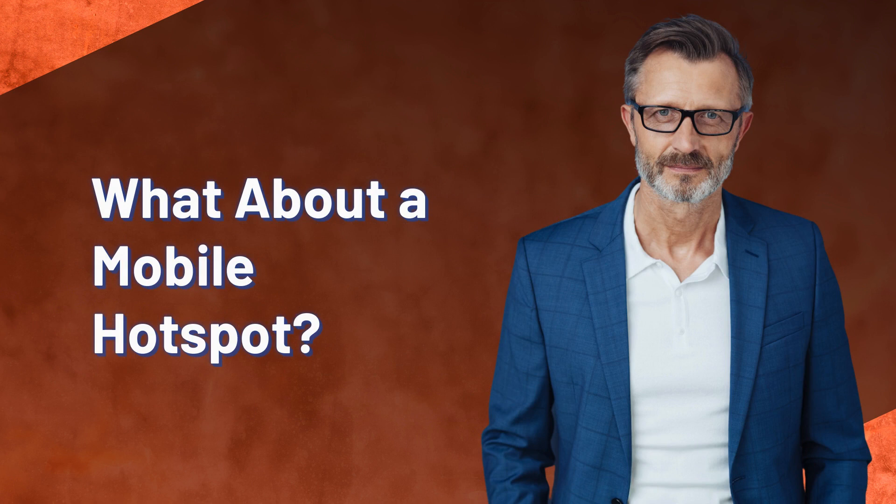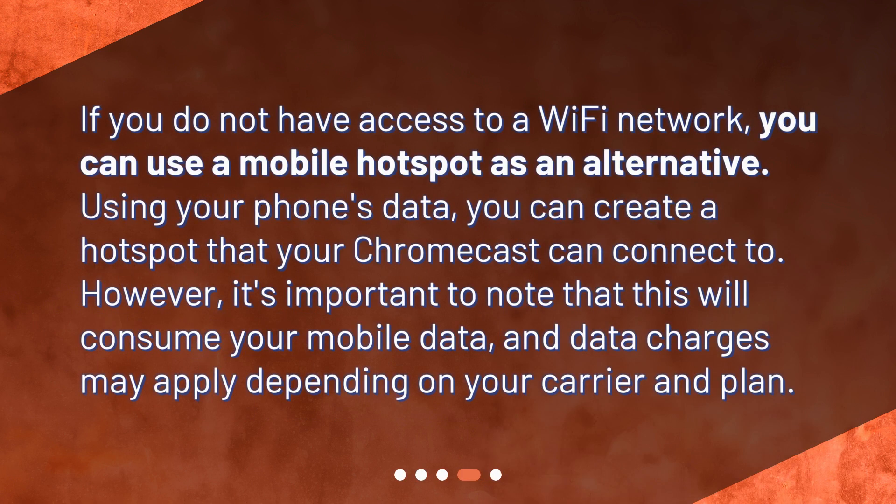What about a mobile hotspot? If you do not have access to a Wi-Fi network, you can use a mobile hotspot as an alternative. Using your phone's data, you can create a hotspot that your Chromecast can connect to. However, it's important to note that this will consume your mobile data, and data charges may apply depending on your carrier and plan.